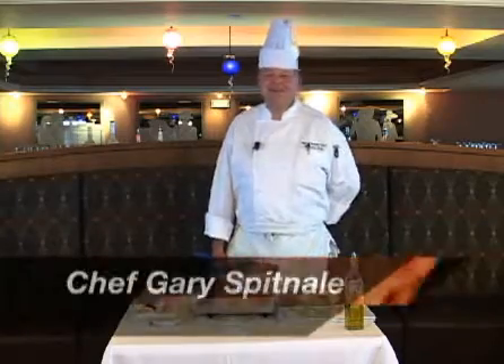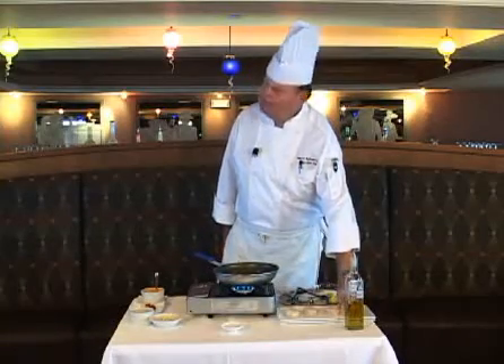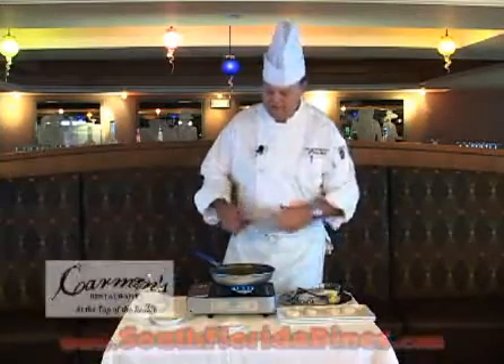Welcome back. I'm Chef Gary Spitnell from the Boca Raton Bridge Hotel in Carmen's. Today I'm going to make diver scallops for you. We're going to put two ounces of olive oil,